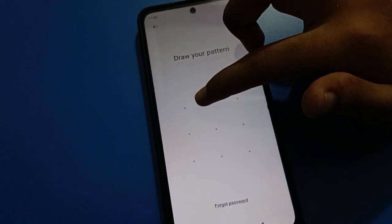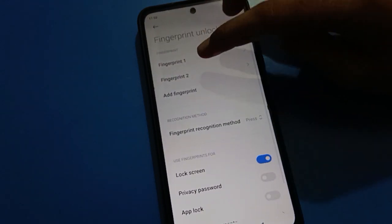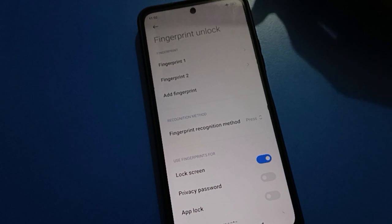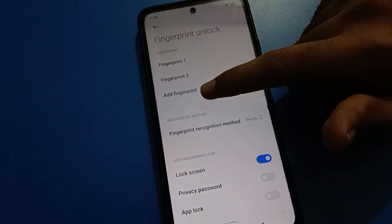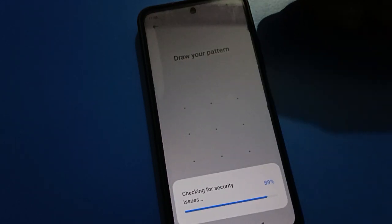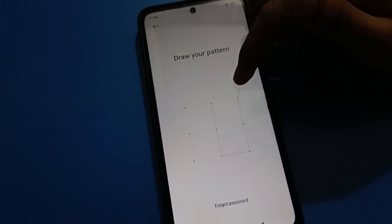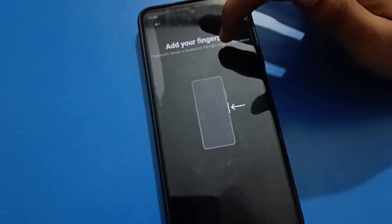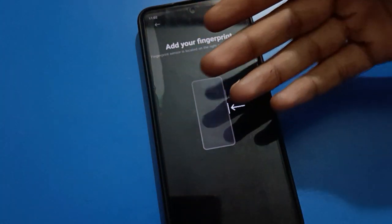Tap on your fingerprint lock setting and enter your password. After entering the password, you can see I already have two fingerprints. If you have only one fingerprint and want to add a second one, tap on the 'Add Fingerprint' option. You can also draw a pattern or enter your password, then you will see the option to add your fingerprint.